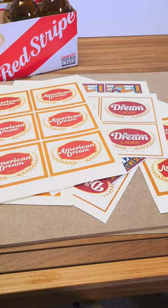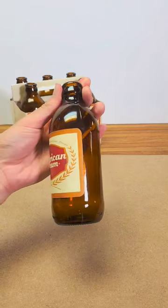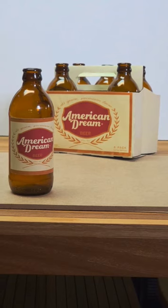So I put it all together. This is the six-pack and the bottle. And even though it's only in the film for a little bit, I think that details like this really help to build out the world of the film.